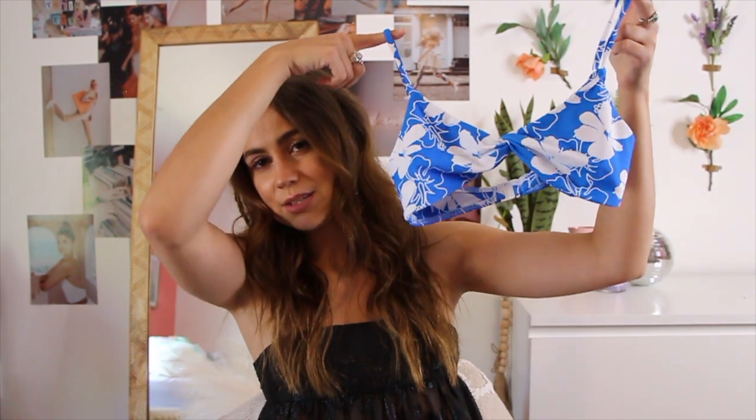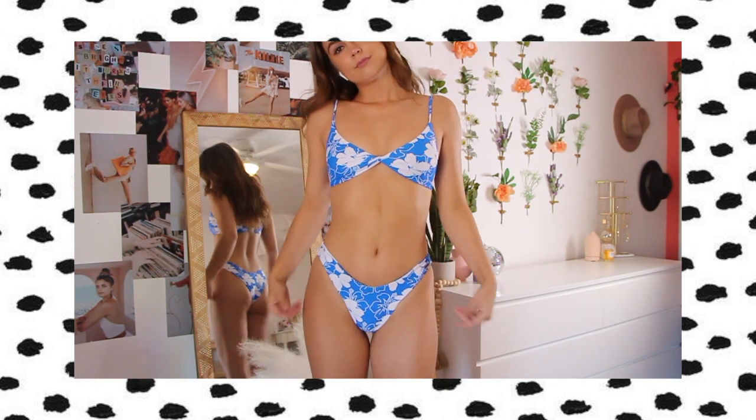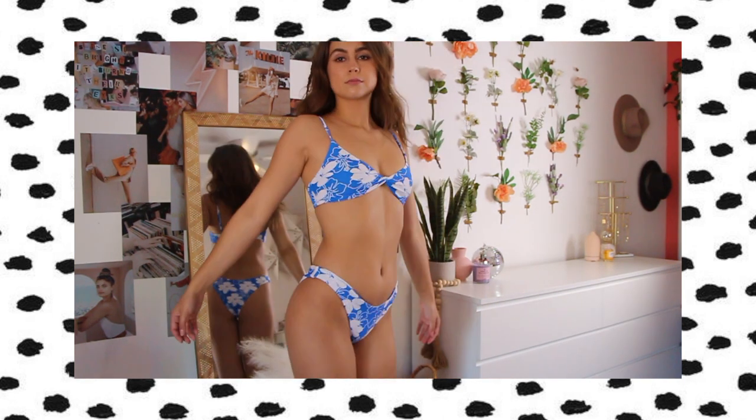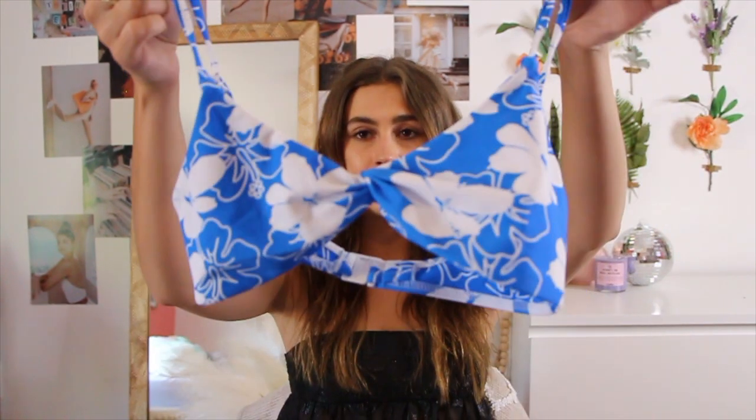This next swimsuit — I wore this when I went to the beach. Black Bow actually picked this one out for me and I am obsessed with this print. It reminds me of a Hawaiian luau. It's a blue and white floral printed top with Hawaiian flowers all over it — very aloha vibes. I think this would be so cute at the beach or for a luau. This bright blue color looks so good on a bunch of different skin tones. This top is very similar to the first one but it twists in the middle instead, which is one of my favorite styles. It has adjustable straps as well and a little hook back. I recently went to Myrtle Beach and wore it and it was so cute.